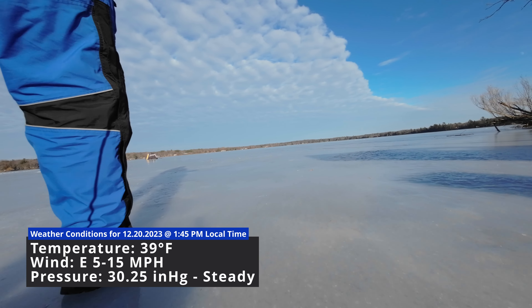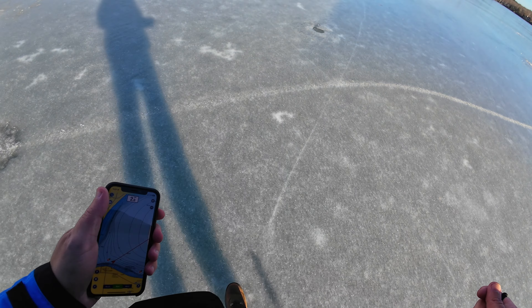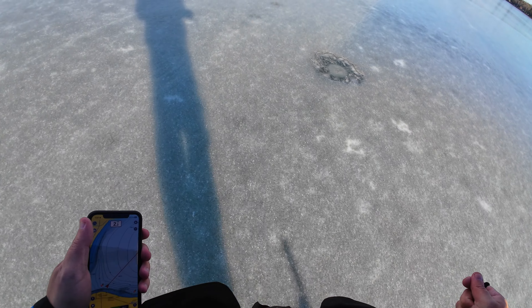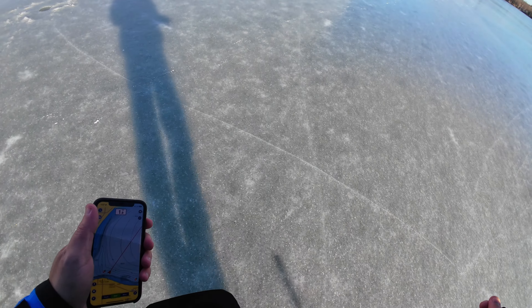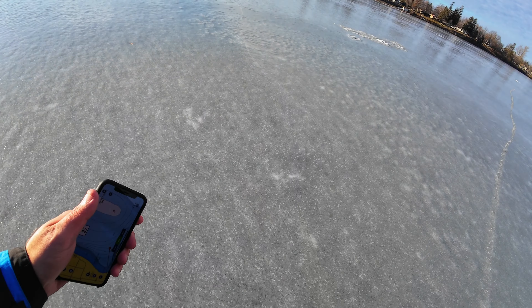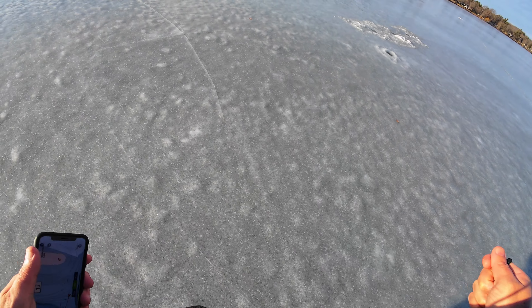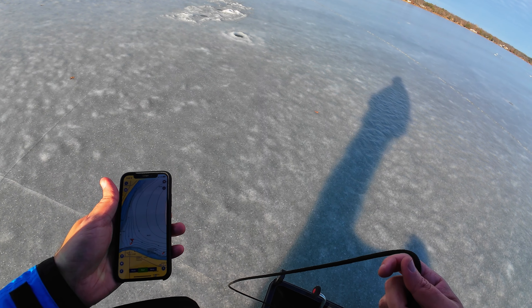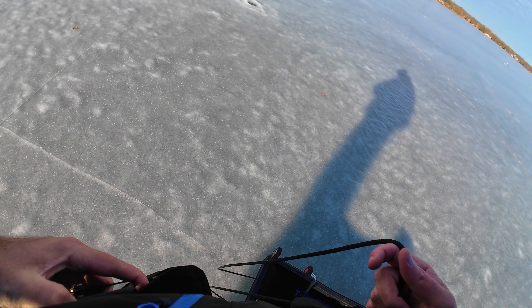Beautiful day though — 39 degrees walking onto the ice. I was checking the ice yesterday; there was a family out playing with their dogs and the ice seemed like it was in good shape. I found 5 to 6 inches pretty consistently, at least close to shore. The family actually had somebody from Virginia Beach on the ice for the first time, which was pretty cool. I do not want to go too much further out, so I think I am going to stick around here. I am not super comfortable with the ice yet, but I will give it a shot — kind of at a drop-off point here, so maybe we can get some crappies.